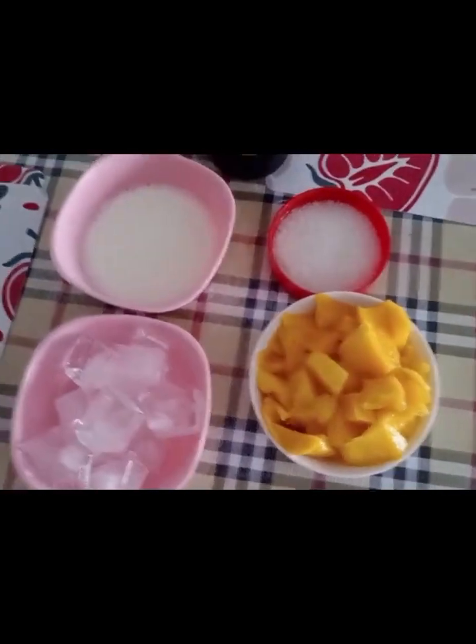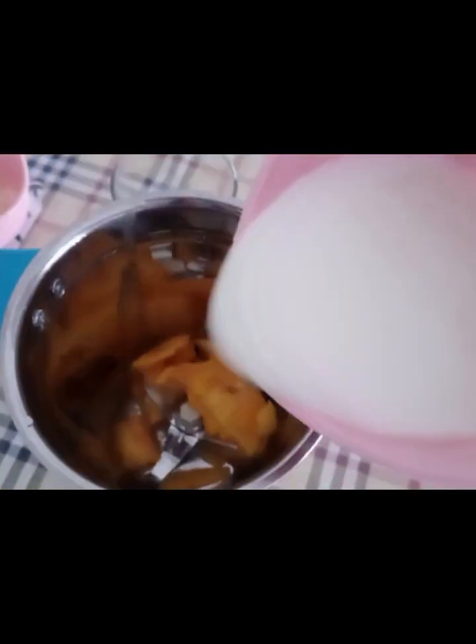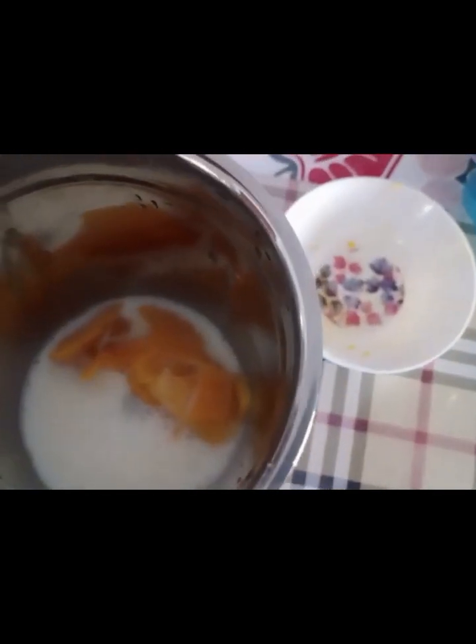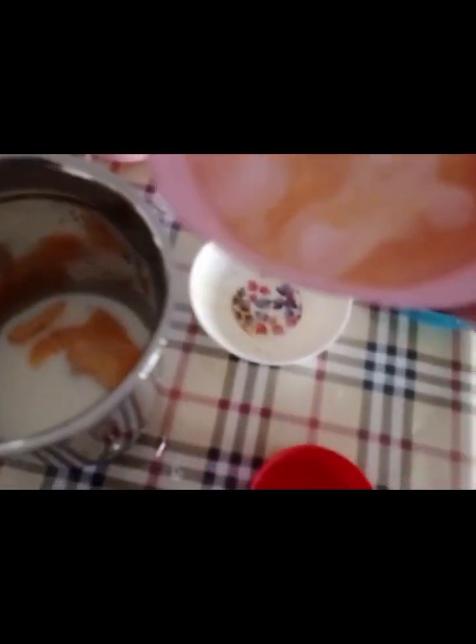Let's add sugar. Mango pieces, milk, 1 glass of water, 2 tbsp of sugar, and ice.